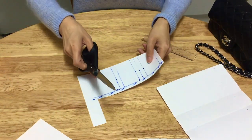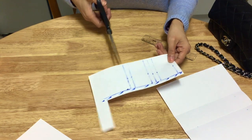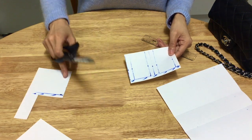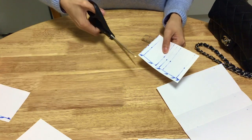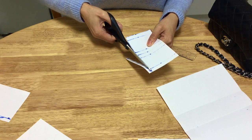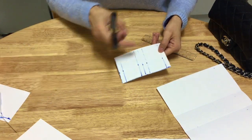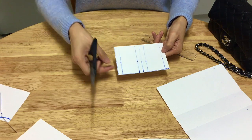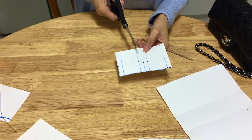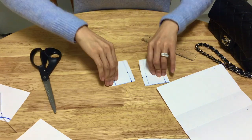Now cut this out. With so many lines, be careful you're not cutting the wrong ones. First get rid of the paper you don't need, then cut the paper to the correct height for the side. You've got 6 lines in total — cut along the third line. You'll end up with 2 pieces, each with edges. Now fold all the lines — fold them back and forth to make it look nicer.